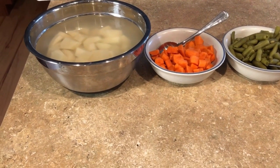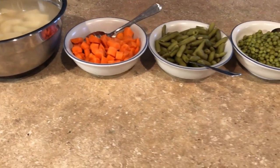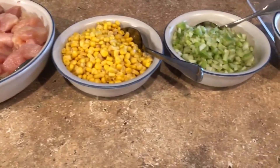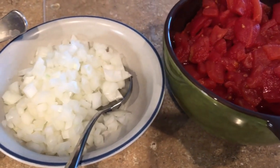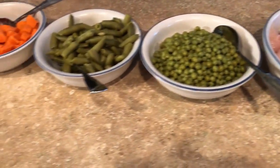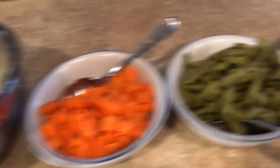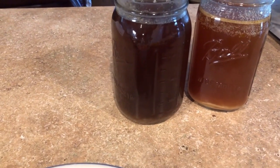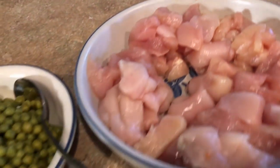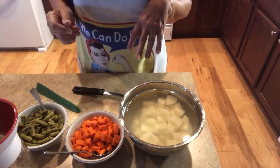I've got my potatoes cut and soaking in lemon juice and water. Next will be carrots, then green beans, then peas, then the chicken, then some corn, celery, onion, and chunks of tomato. You do need to put lemon juice in the quart jars, and I'm also going to put a half teaspoon of salt. Then I'll be filling those jars to headspace with turkey broth. Let's can up some layered chicken soup — it ain't hard. Starting our assembly line.